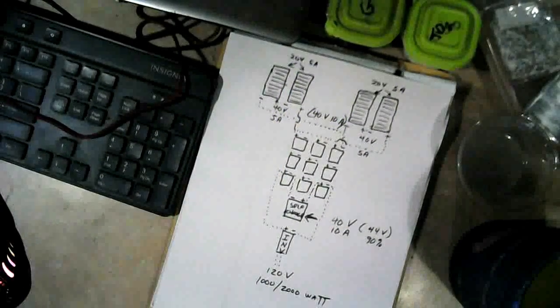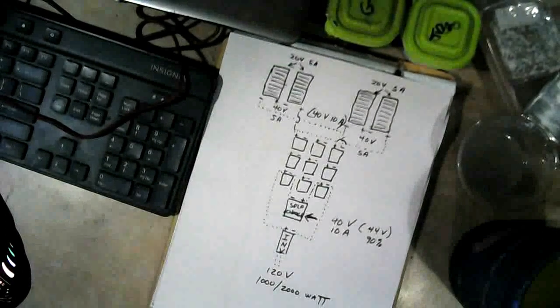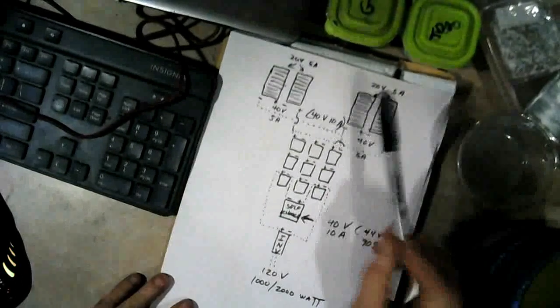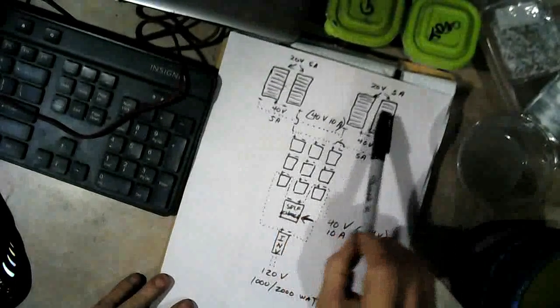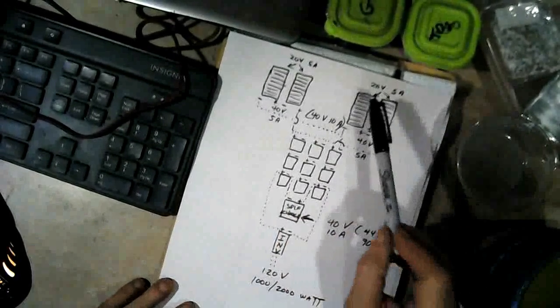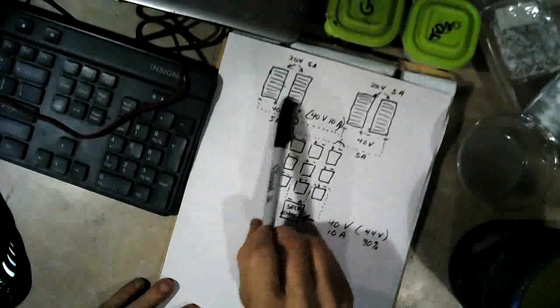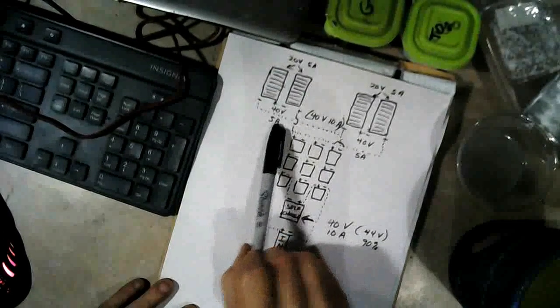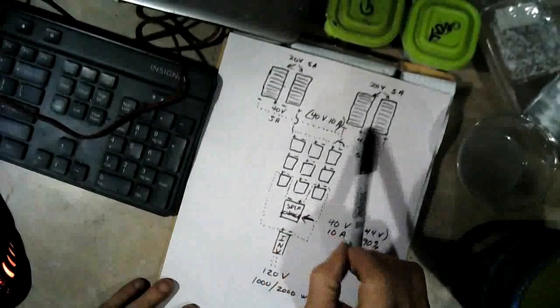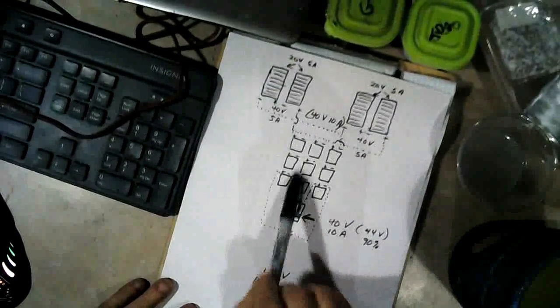I'm back, and I believe Michael wanted to see a diagram of my electric system and how I'm going to incorporate the self-charging battery into it. These are my solar panels — they're each 20 volts and 5 amps, or 100 watts a piece, so I've got 400 watts of charging power. Two of them are in series, giving me 40 volts and 5 amps; and the other two are the same, 40 volts and 5 amps. So I've got 40 volts and 10 amps total going into my batteries.